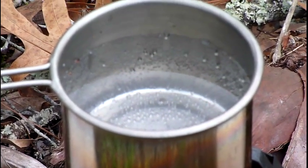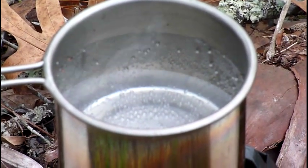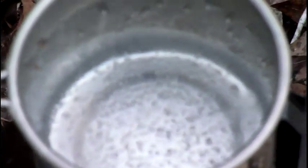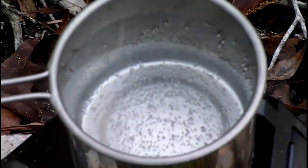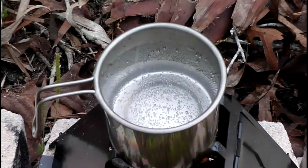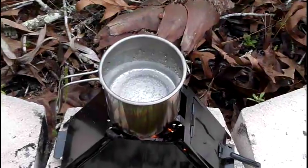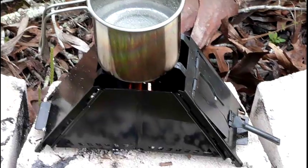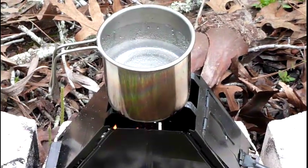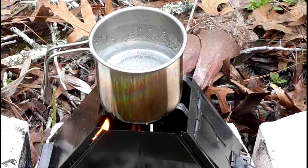You can see the bubbles in the water - we're getting close. Let me tilt this over a little bit. Not bad, not bad. Slowly but surely - not bad dealing with wet tinder. I've had to stoke it a couple of times.